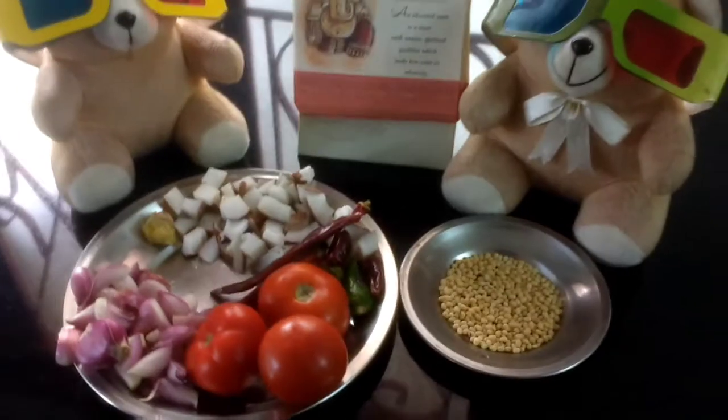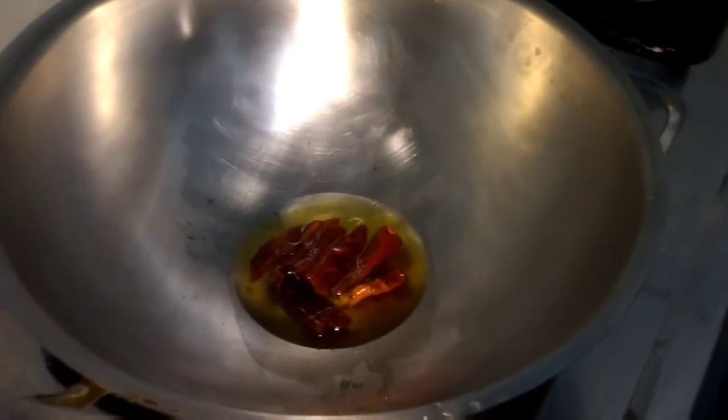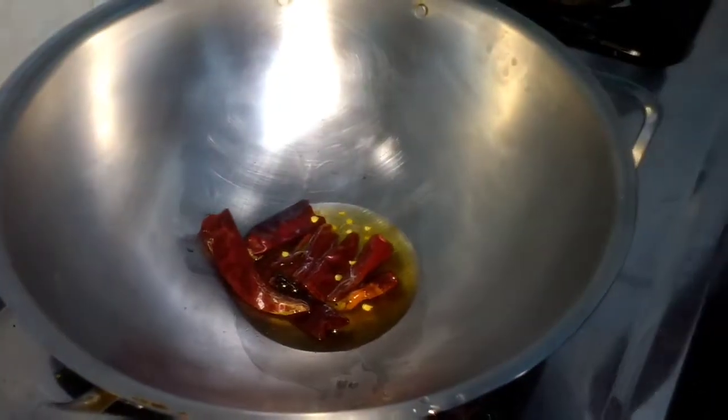So that is it. Let's go ahead and make easy and yummy tomato chutney. To start with, I have taken a little oil in a pan. Now I have added red chillies and green chillies.